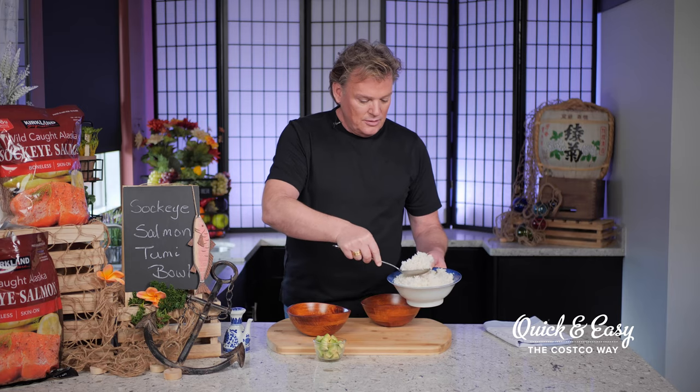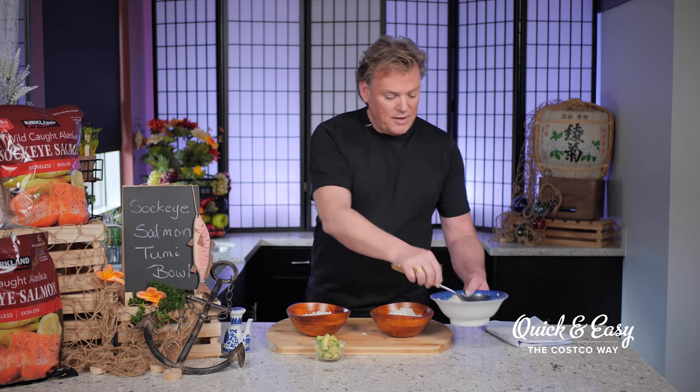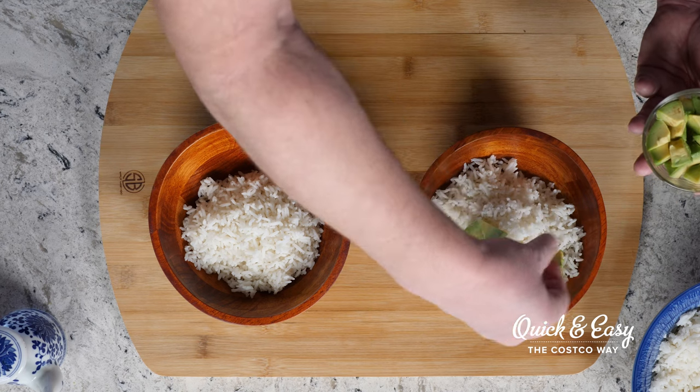I've already cooked my rice, so while my salmon is cooking I'm going to start building my bowls — taking this wonderful rice and putting it in. Then once I have my rice in there, I'll top that off with some avocado and just break these cubes up. Then we'll set these aside to make room for our salmon as soon as it comes out of the oven.